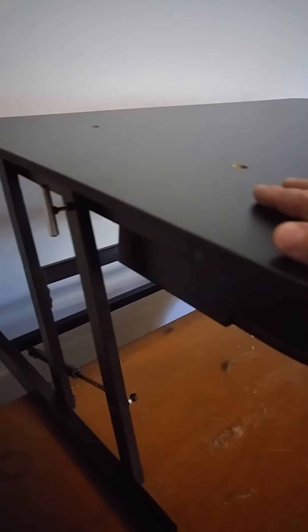There we go — it's raised itself a good distance here. So if I was working at the computer at this table and wanted to stand up, this would be a perfect height.